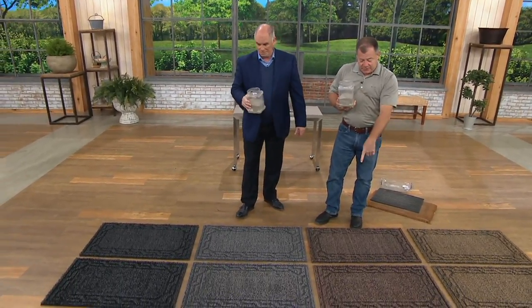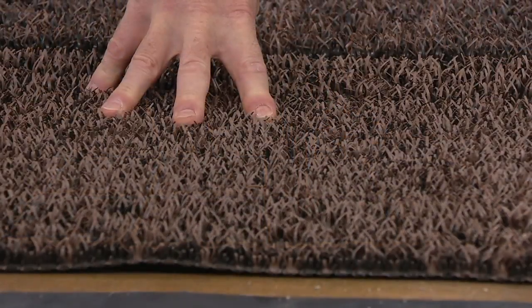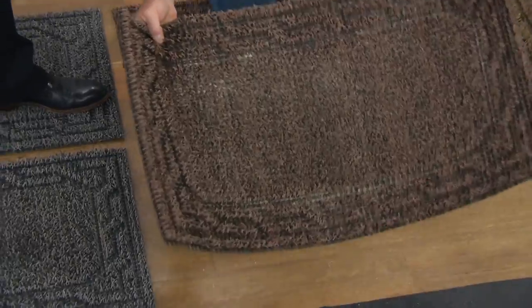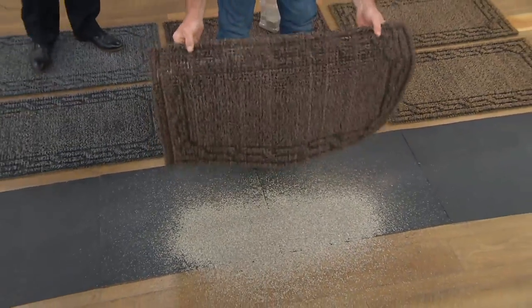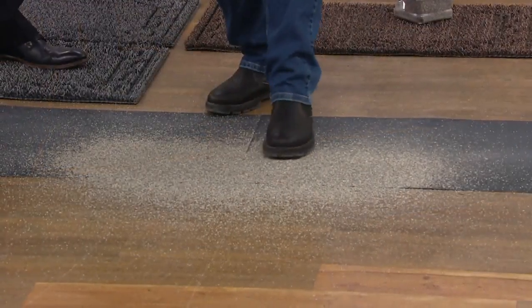Can you even see the dirt in these mats? No. This is the clean one — this one has five pounds of dirt in it. Visually, there is no difference between these two mats. I'm going to pick this up and shake it out, and I want you to see a month's worth of dirt that just came out of the doormat. Imagine all this coming into your house, scratching your hardwood, ruining your carpet.